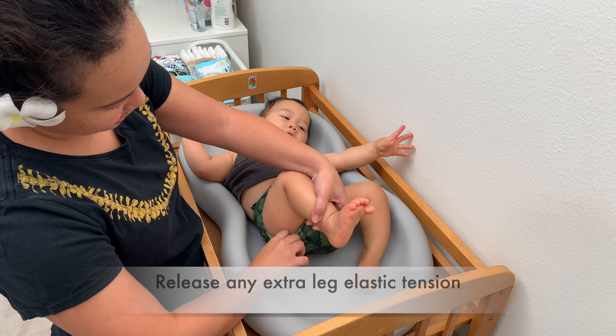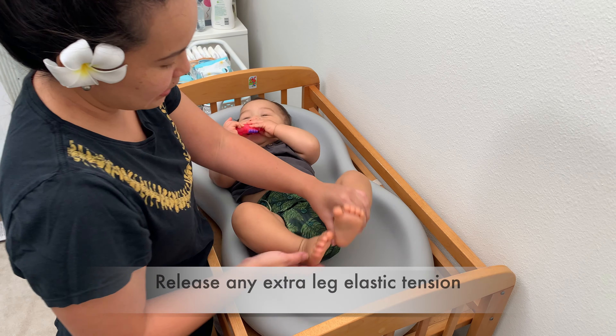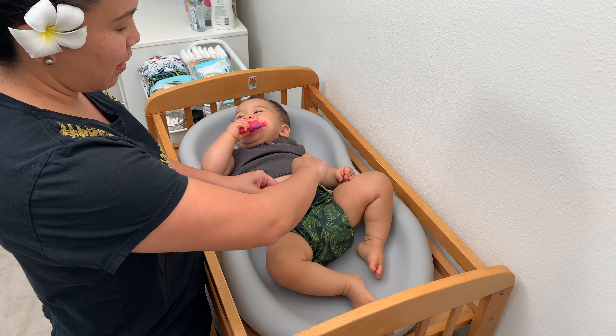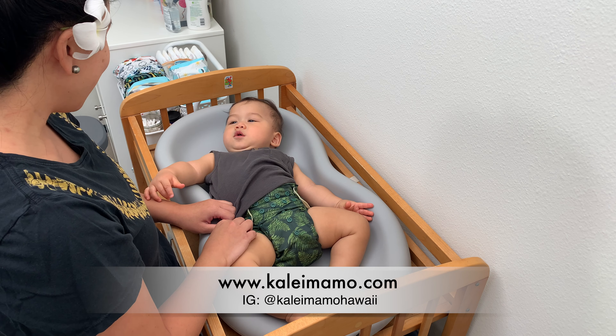You're gonna want to just release any extra tension on the elastics. It should fit snugly but comfortably on baby. You also want to make sure that the waist is not too tight — you'll be able to fit two fingers in the top part. You're good to go!